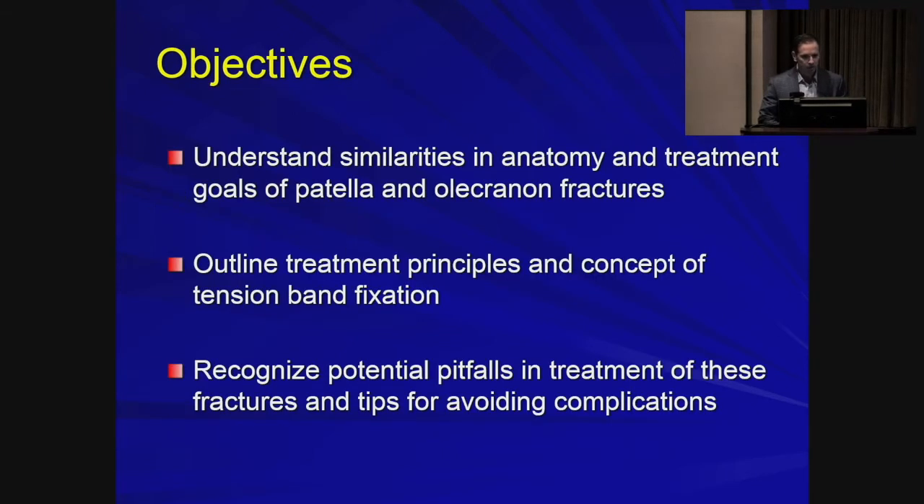Today I'm going to talk about patellar and olecranon fractures. I hope to show how these two bones, even though they are in different limbs — one's a sesamoid bone, one's not — are actually pretty similar in anatomy and mechanics, and our goals for treating them are pretty much identical. We'll go over the principles of tension banding for fixation, and the main point will be to look at potential pitfalls and how to avoid complications.